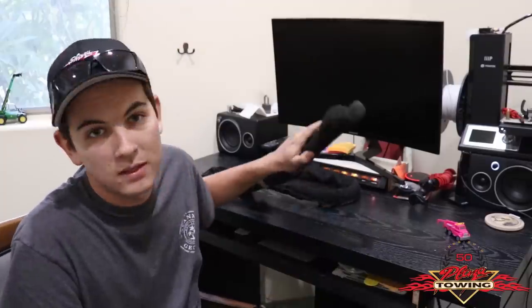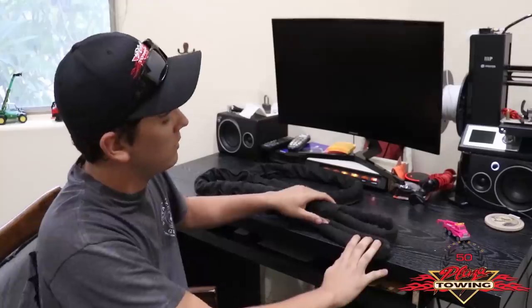Hello everyone and welcome to Rim Sling 101, where we're going to dive deep into all the uses behind the Rim Sling. What is the Rim Sling? The Rim Sling is a synthetic sling offered in multiple sizes. This particular one is a three-quarter inch, eight foot long. It's offered in multiple sizes and multiple lengths to fit your needs. It's designed to be fed through a rim of a vehicle so you are able to pull on that vehicle using this sling.